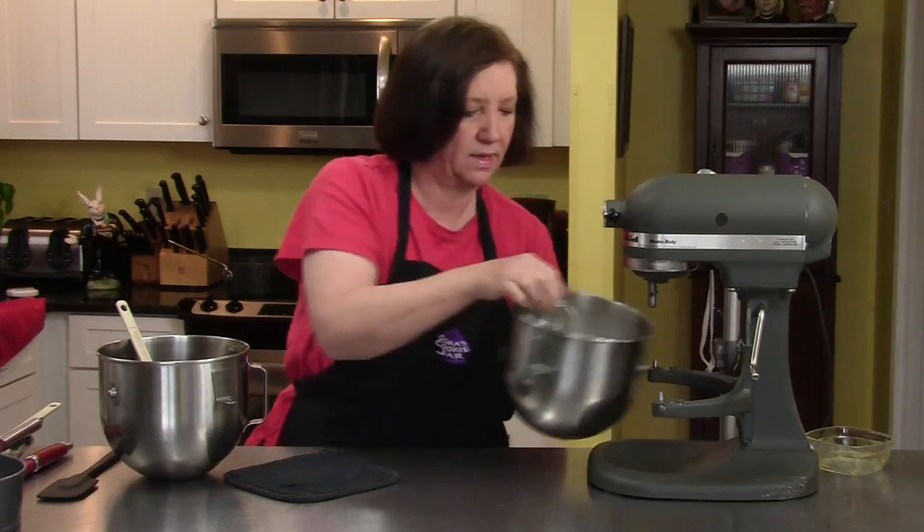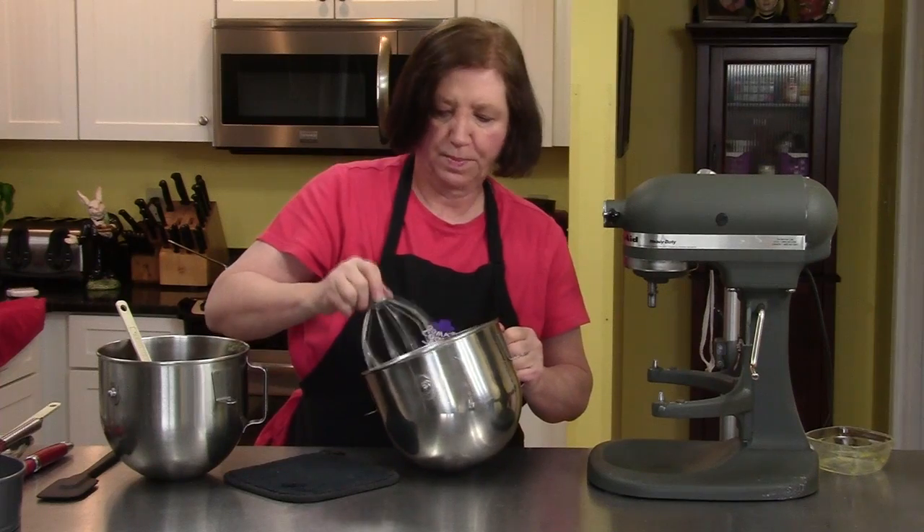Take a look at these egg whites. Perfect.